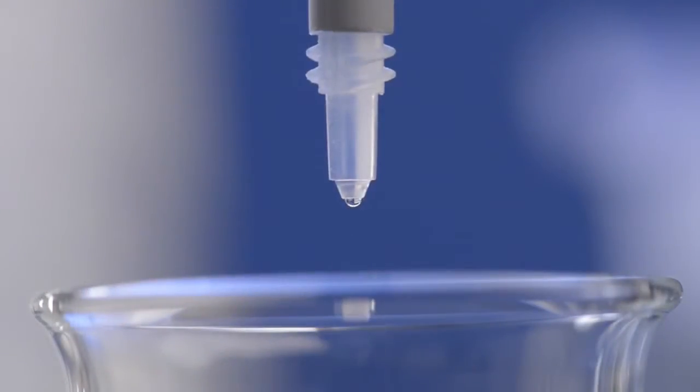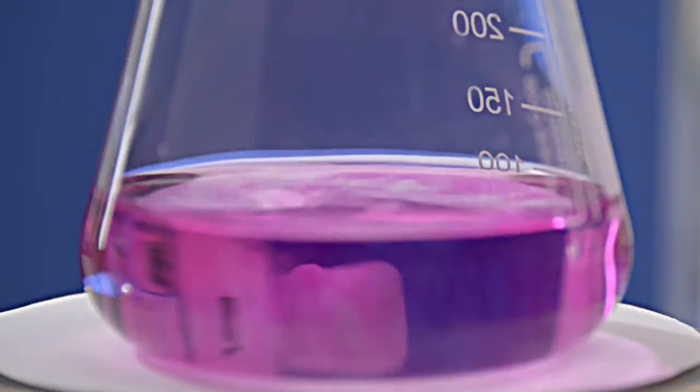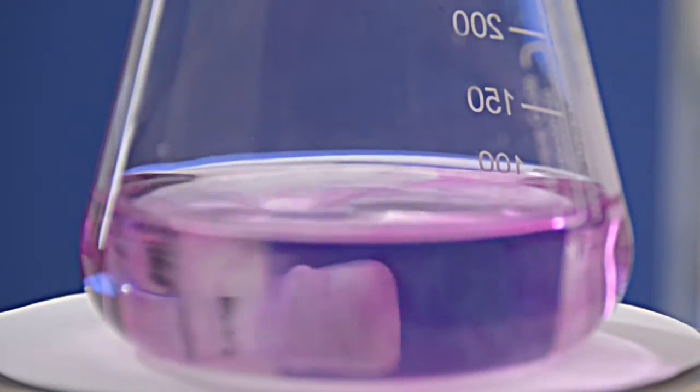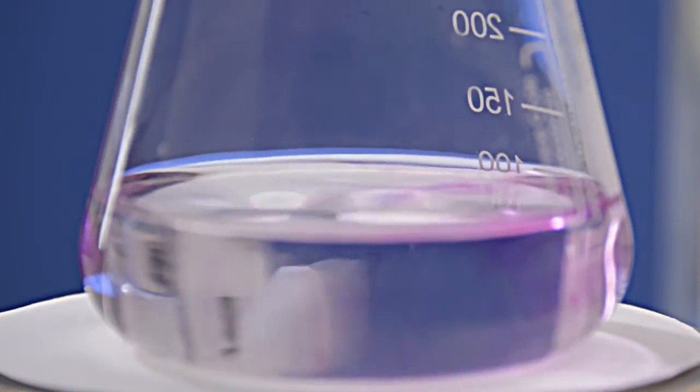Determining the end point, drop by drop, if necessary even to three decimal places. No problem for the Titrate! Using it, you can titrate quickly and reliably within the error limits of Class A.